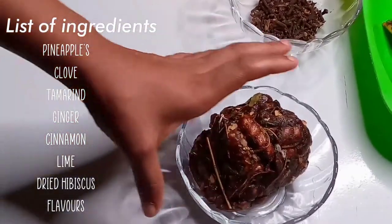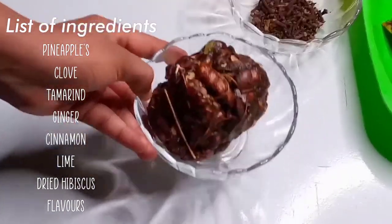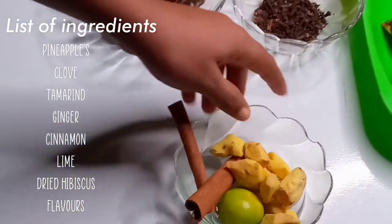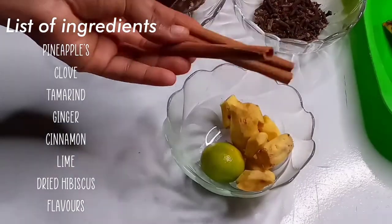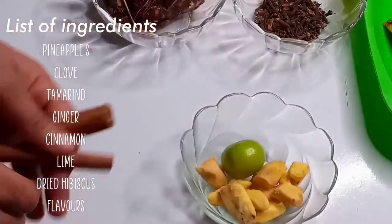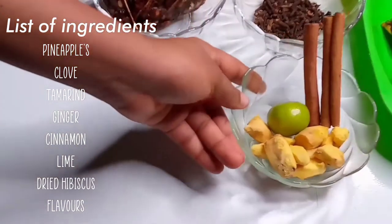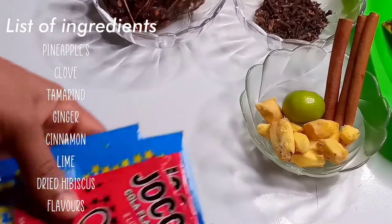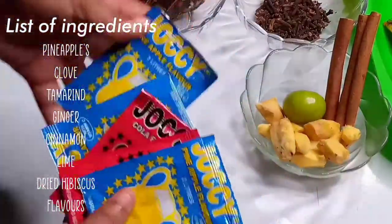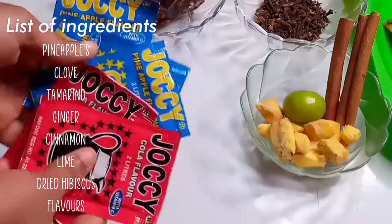You need clove if you want to get that authentic Nigerian Zobo. The next thing you'll be needing is tamarind — this is very very sweet and it makes your Zobo so tasty and nice. What is a sorrel drink without cinnamon, without lime, lemon, or orange, or without ginger? Ginger goes hand in hand with the pineapple, so you can't skip the ginger, lime, and cinnamon. The last thing you'll need is your flavors — here I have the coconut and pineapple flavors.